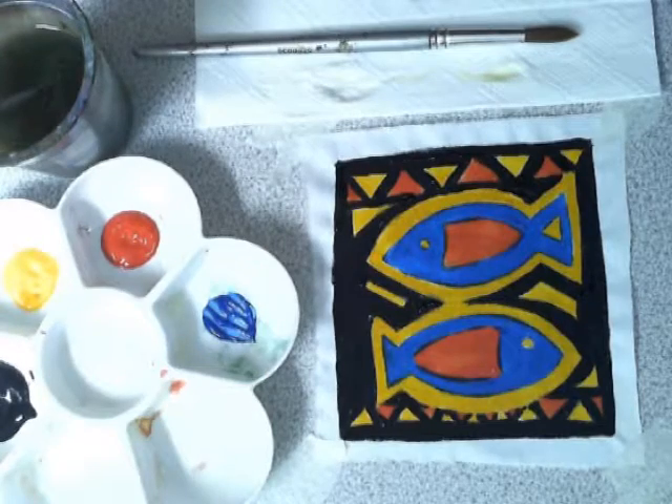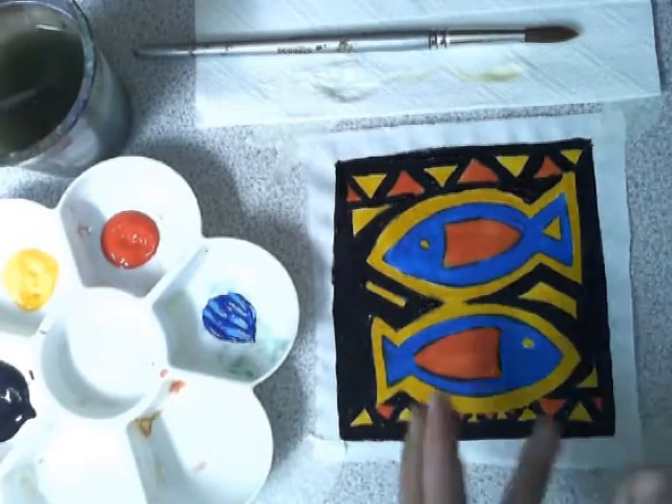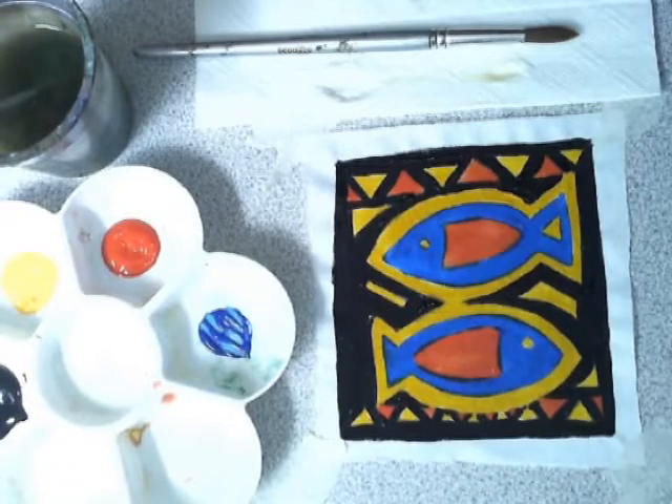And here we have the finished MOLA. You can see the contrasting colors, the bright colors. I've left the edges empty. Now it's your turn to make amazing art. Thank you.